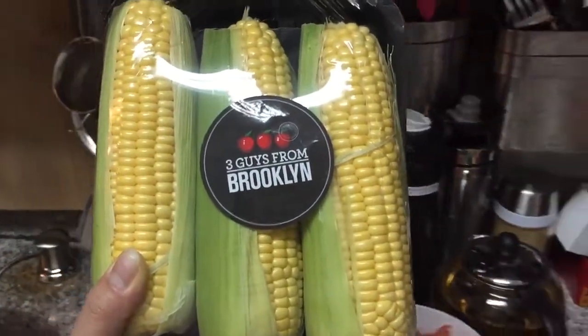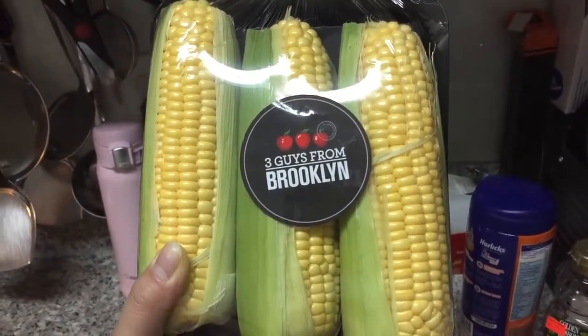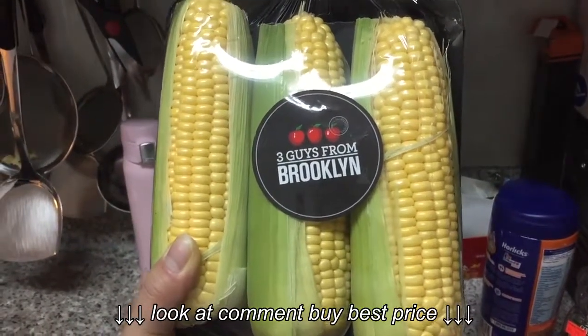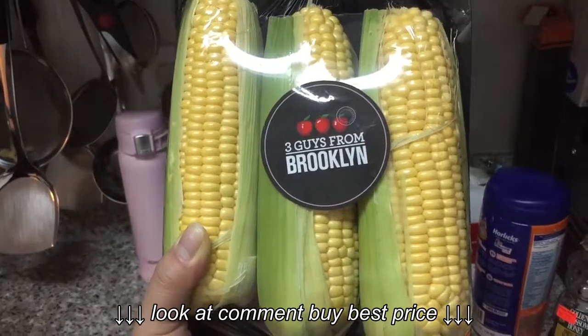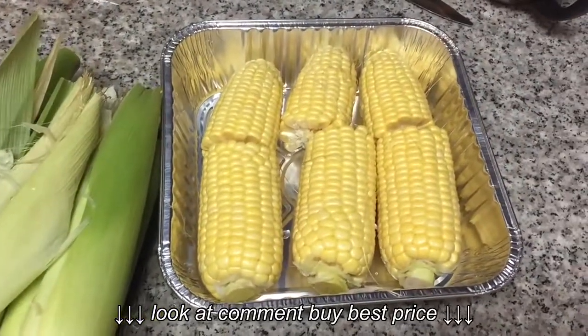We are going to steam corn tonight using the convection and steam oven from CuisineArt. So let's clean the corn first. Now after I clean them, I'm going to put them in the oven.